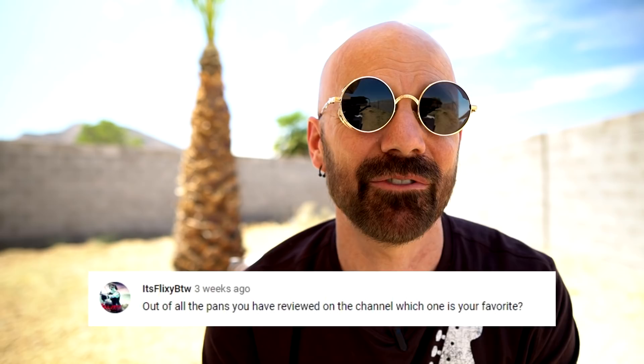Before I wrap things up, how about a couple of questions. I got one from It's Flixie: out of all the pans you've reviewed on this channel, which one is your favorite? That would be the Granite Rock, also known as the Granite Stone pan, which I reviewed back in 2018. It's the one I use a lot. I do use the Hexclad quite a bit even though the cleaning of it is a little bit more than I expected. Hexclad is pretty good, but the Granite Stone slash Granite Rock is much cheaper and I use it quite a bit.